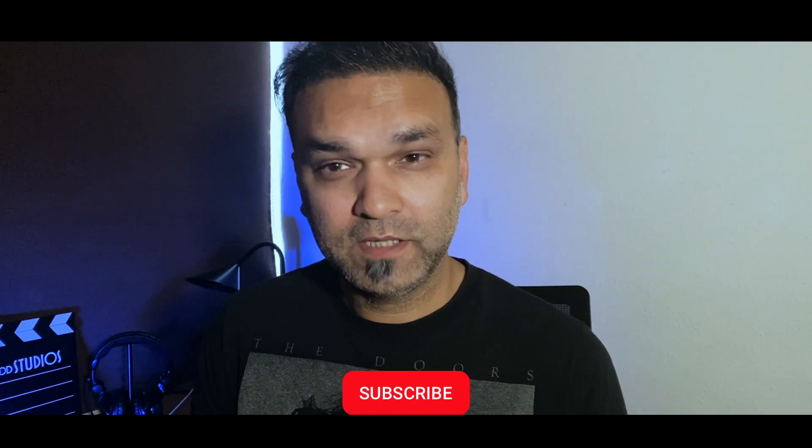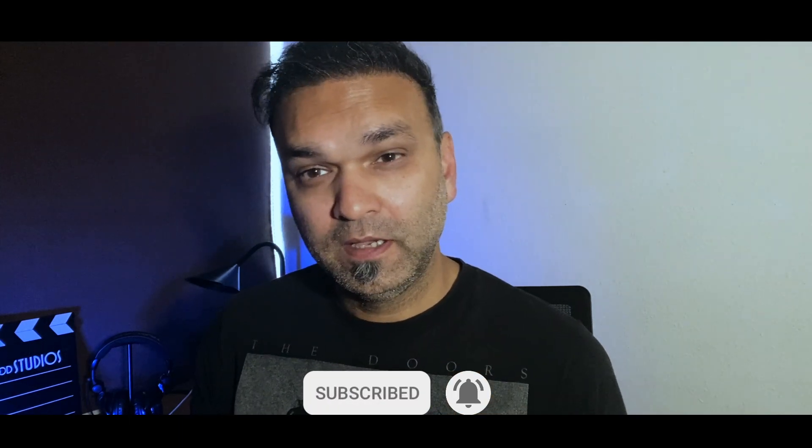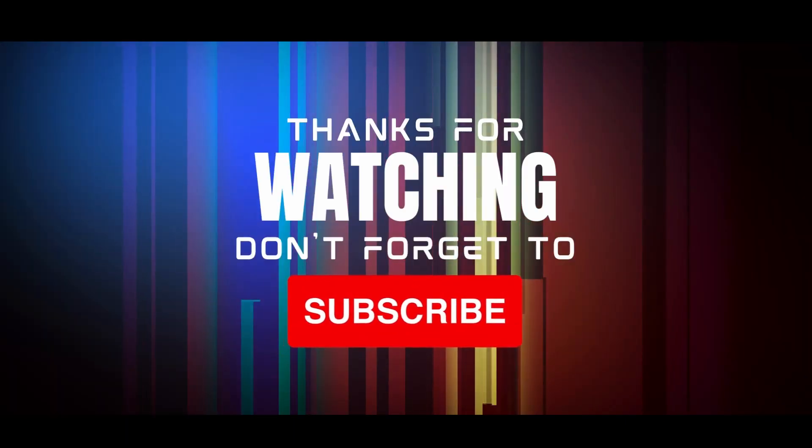That's it guys, hope you liked this video. Let me know if you like this anamorphic lens, and if you have any other suggestions you can write in the comment box. I need to see if there are any other good solutions in the same budget on the market as well. Thanks for watching guys — I'll see you next time. Till then, stay safe, give a thumbs up, share it with your friends, and if you're new here, think about subscribing as it helps the channel. Take care and bye bye.